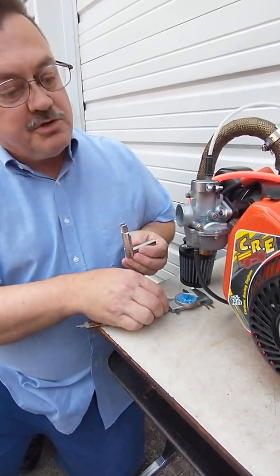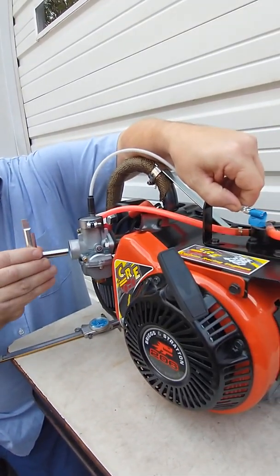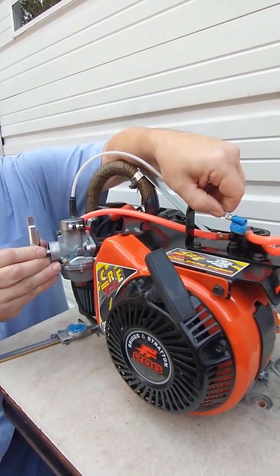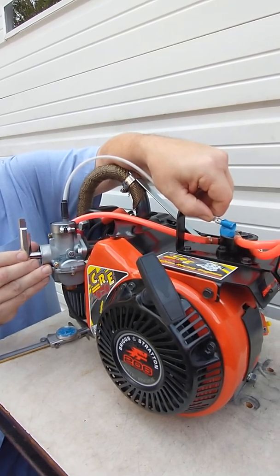We'll go ahead and check this engine first just to see where we're at. We need to pull the throttle to wide open throttle. You don't have to stretch the cable, just pull gently on it until it bottoms out in the cap. And this no-go gauge cannot start underneath that slide — you can see it's definitely bumping against the edge of the slide.